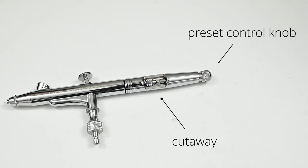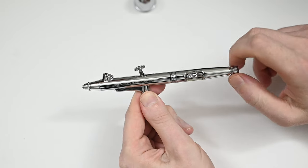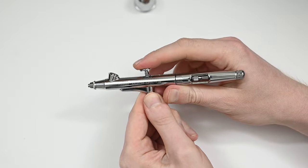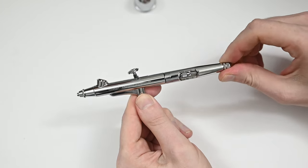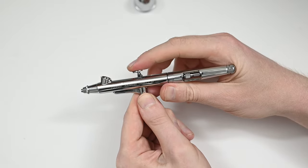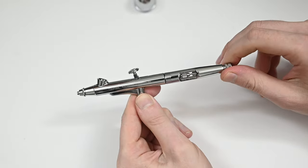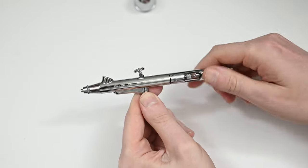On the back you do have a needle limiter. Gallery calls this their preset control knob. Some new painters may appreciate this — it's a very simple design that a lot of airbrushes have. If you screw this down, it just limits how far you can pull back on the trigger, meaning you're going to get less paint. I personally never use these, but if you're just starting out and you're scared you're going to spray too much paint, this could be helpful.